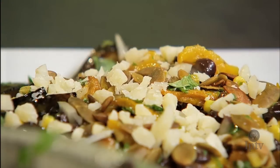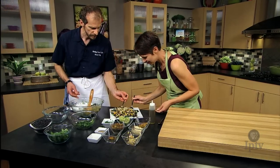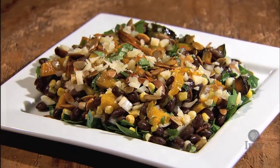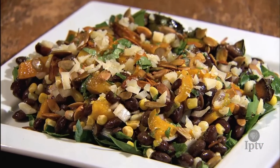Well, let's try it. We're all set — dig in. That is wonderful. David, thank you so much. Thank you.